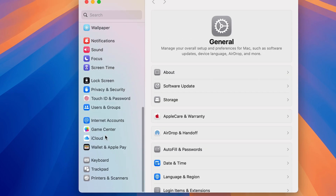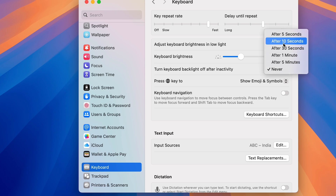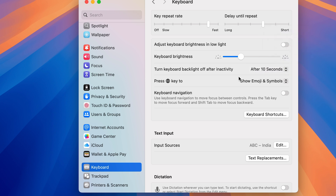The next thing that will save you extra battery is keyboard backlight. Go to System Settings and look for the Keyboard option. Find keyboard brightness — if it's set to 100, lower it to 40 or 50. Also, look for the option 'Turn keyboard backlight off after inactivity' — if it's set to Never, change it to five or ten seconds. After that period of inactivity, the keyboard backlight will turn off automatically, which definitely helps save extra battery.